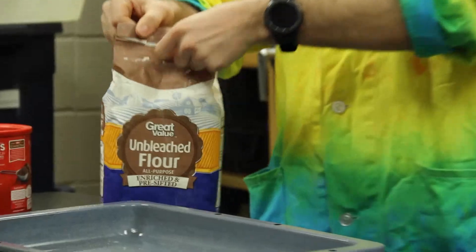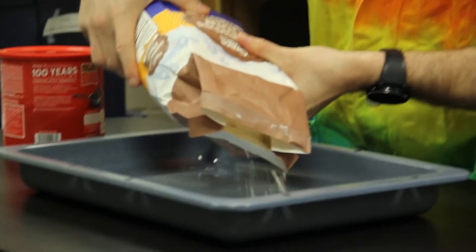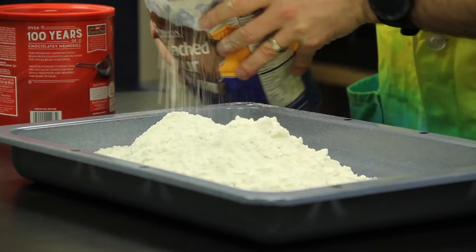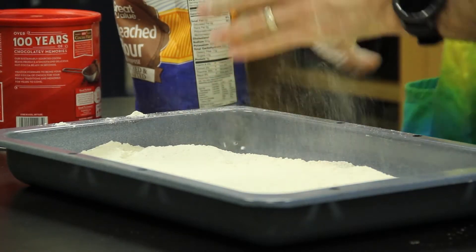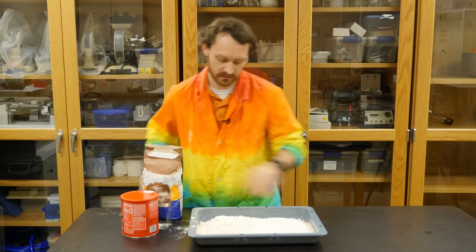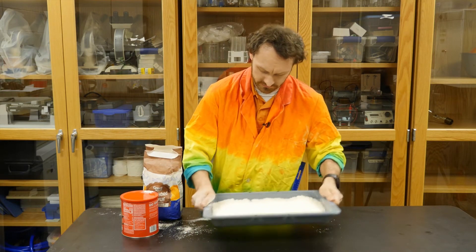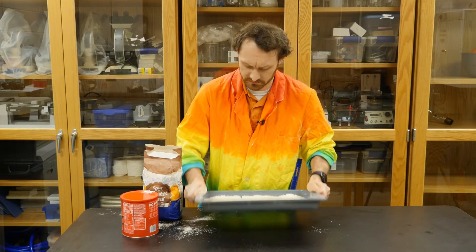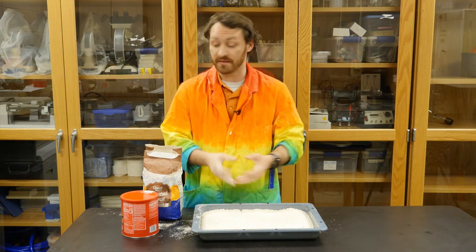To do this, just take your flour, open it up, and you're gonna fill the cake pan so that you have a nice even layer across the bottom of the pan. You want it to be maybe a half inch deep. You can make it deeper if you want, but you want at least a good half inch in there so that there's something to happen.